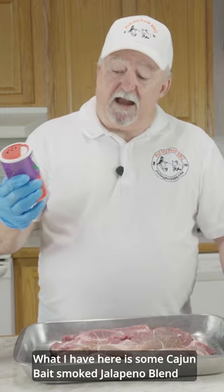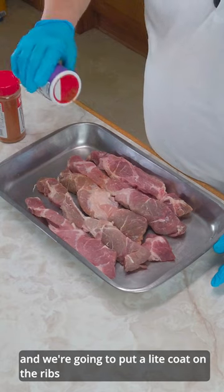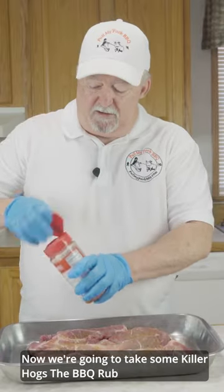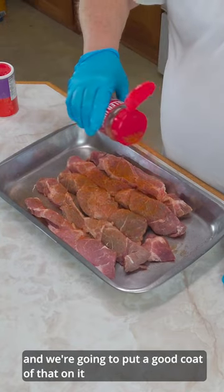What I have here is some Cajun Bait Smoked Jalapeño Blend, and we're just going to put a light coat on it. Now we're going to take some Killer Hogs D-Barbecue Rub, and we're going to put a good coat of that on it.